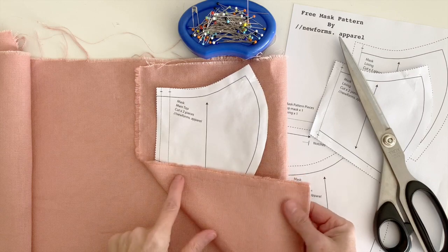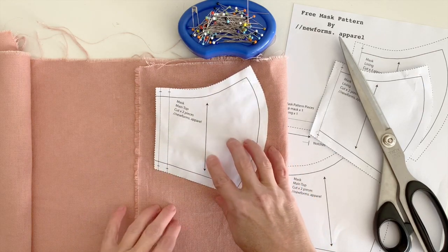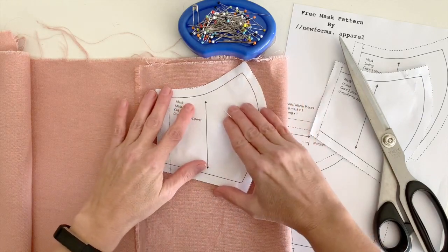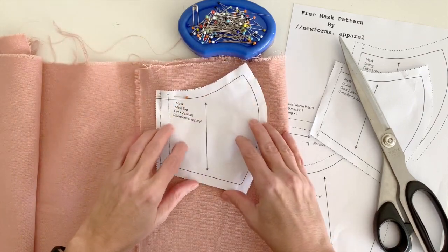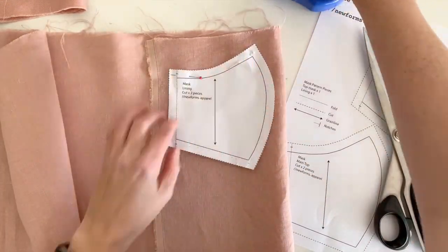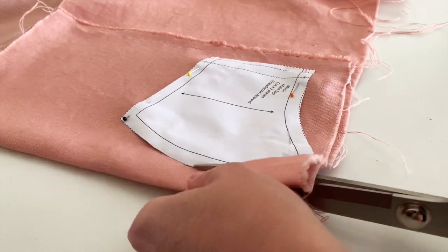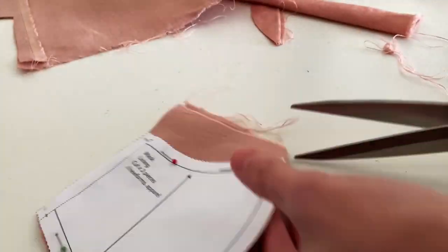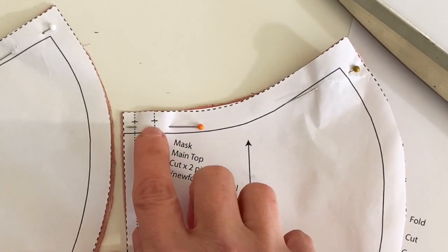Find the right side of your fabric and place the right sides together. Line up the grainline on the pattern with the grain of the fabric — this is important so the finished garment will sit nicely and not twist. Pin, then repeat for the lining. Then we need to cut in the notches, which help line up the pattern pieces when sewing together. Don't cut any deeper than the line.